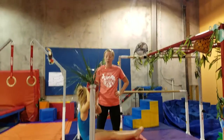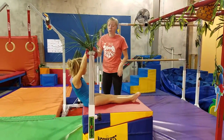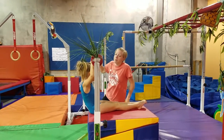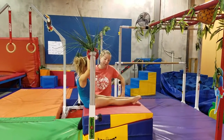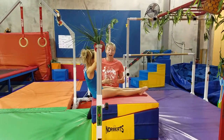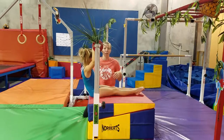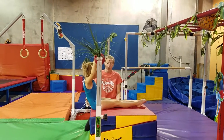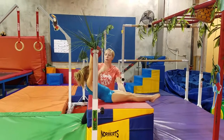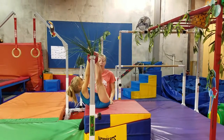We are going to work on our Skin the Cat and we're going to start sitting on a block underneath the bar, just to make the kiddos feel a little bit supported because this is the first time that they're going to be doing any flipping, any upside down. They're also suspended on the bar which can be a little unsettling for them. So we're going to have you slide your booty forward and pull your toes up so that they're on the bar. This is how we're first going to introduce it.